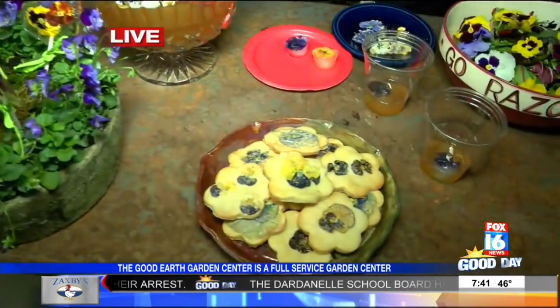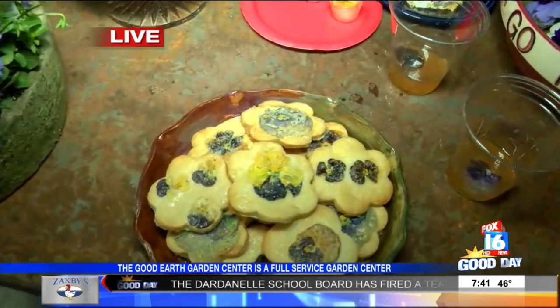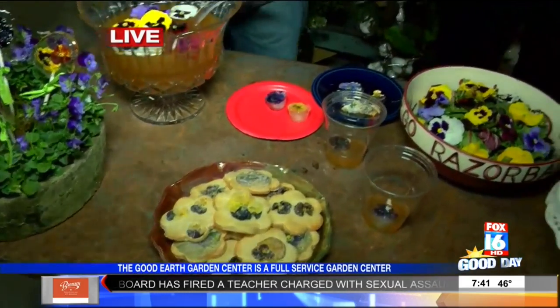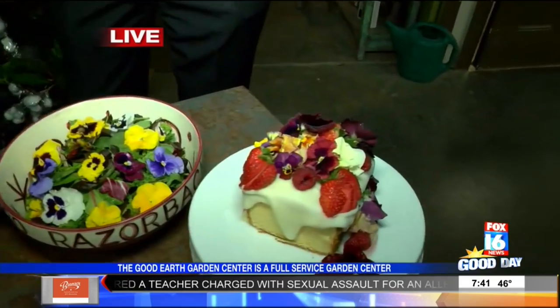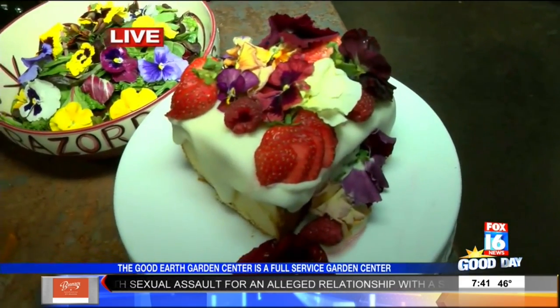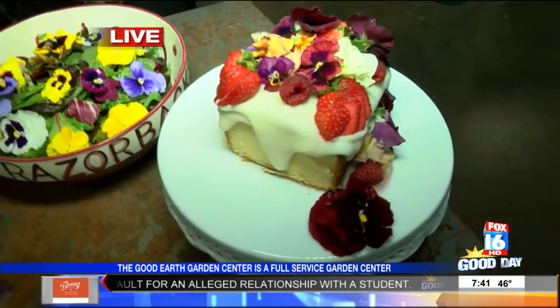And then we've got the cookies down here — the sugar cookies. As you can see, what's great about it is your own personality can come out in it, and no two cookies are alike. Go over here to the pound cake. Ms. Jen did that, and what you can do is you can buy a pound cake if you want, make some icing, but just putting the flowers on there just kind of dresses things up.